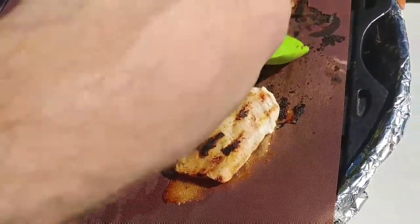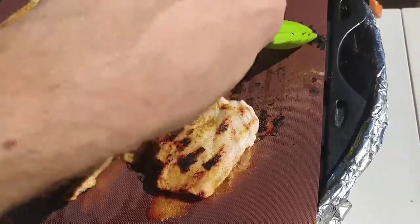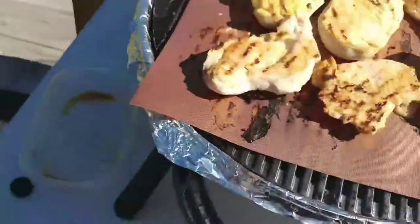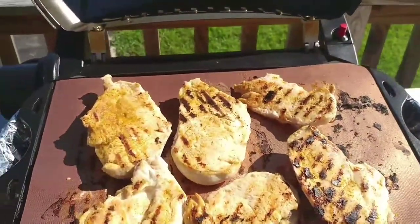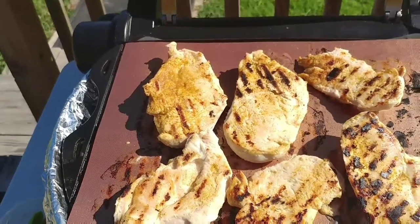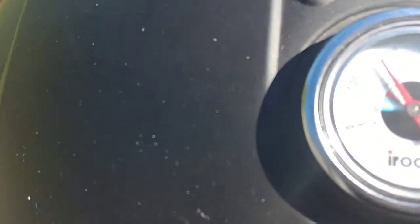You can see the burnt marks here, but it looks like they're just coming right off so far. The cleanup is going to be pretty good. I'm going to turn the heat down a little bit and I'll be back with you guys and we'll see what happens.